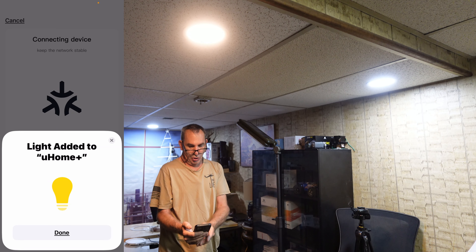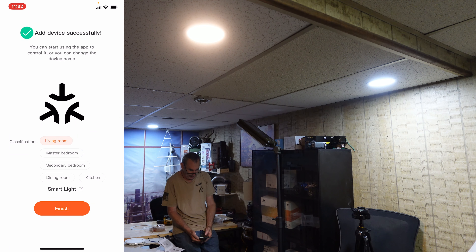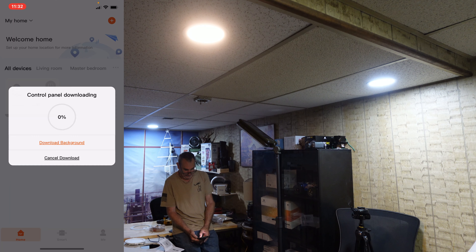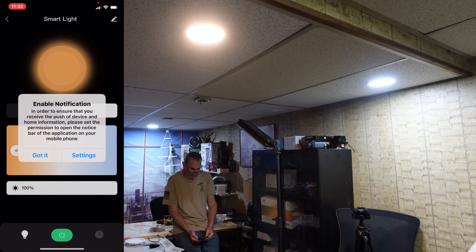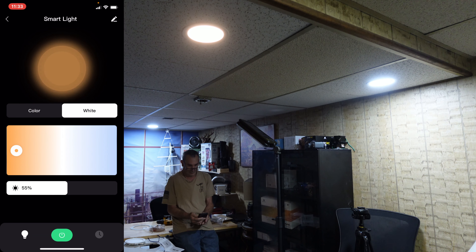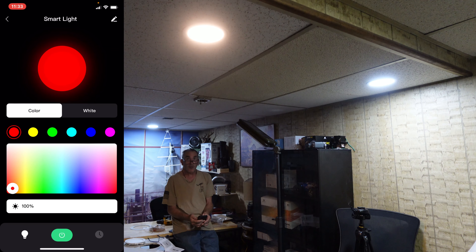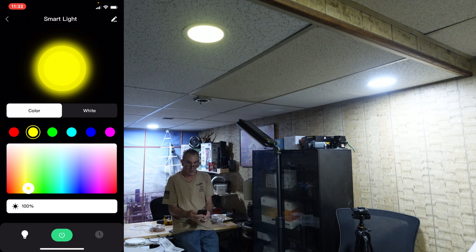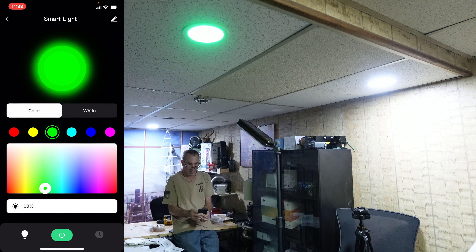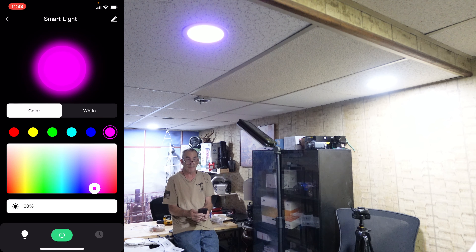Immediately it will come on and add the device, finding it and connecting to your local network. Add it to your U-Home Plus. Put your four LEDs wherever you like and change them out in different areas as long as they are set up. The light turns on bright. Allow while using the application — successful. Name it whatever you like.